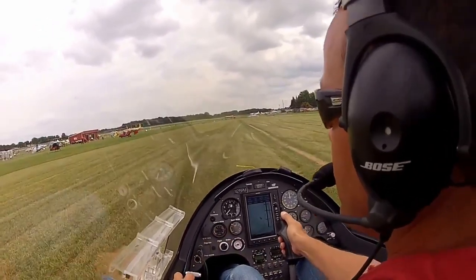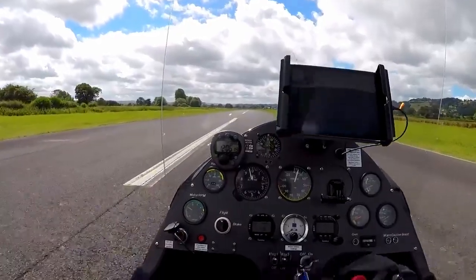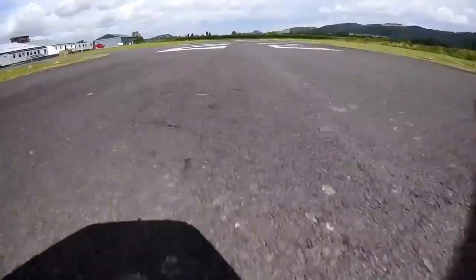Don't let your experience or spectator pressure at a busy flying event change your winning plan. This pilot's early 180 backtrack helps everybody else, but he owns all of the risk.